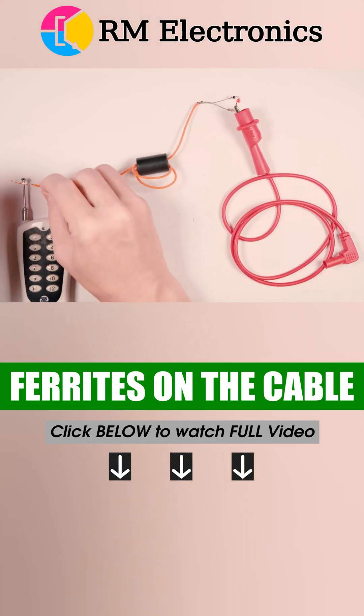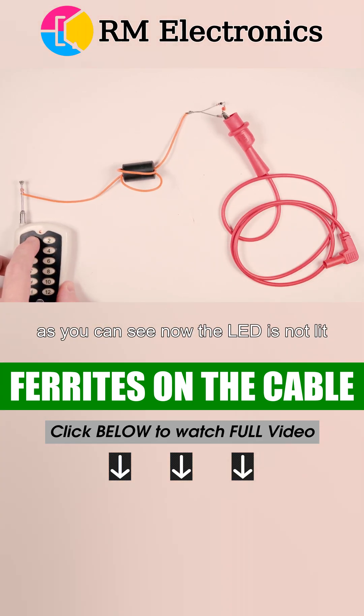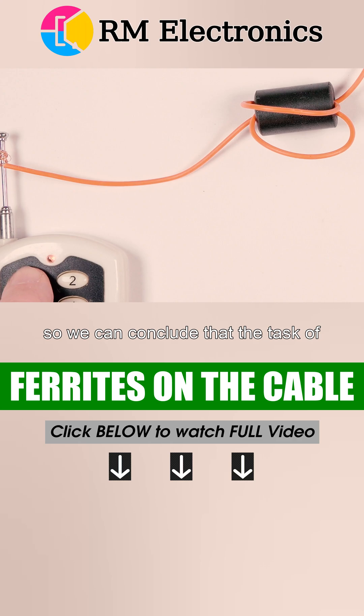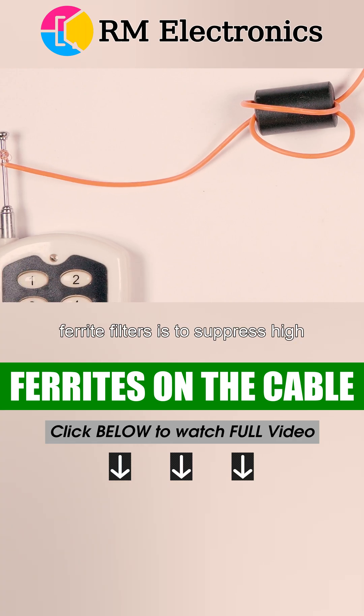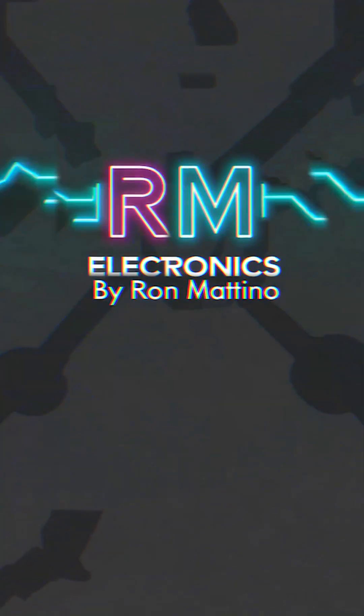Let's see what happens if we wrap the wires around a ferrite cylinder. As you can see, now the LED is not lit, although the remote control continues to work, as shown by its own indicator. So we can conclude that the task of ferrite filters is to suppress high-frequency radiation arising in the cable itself and to protect surrounding devices and instruments from it.